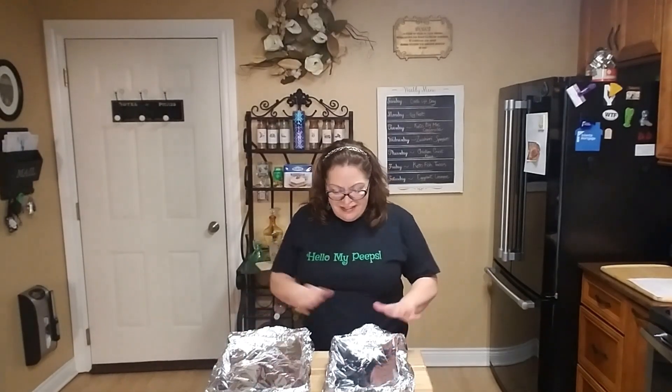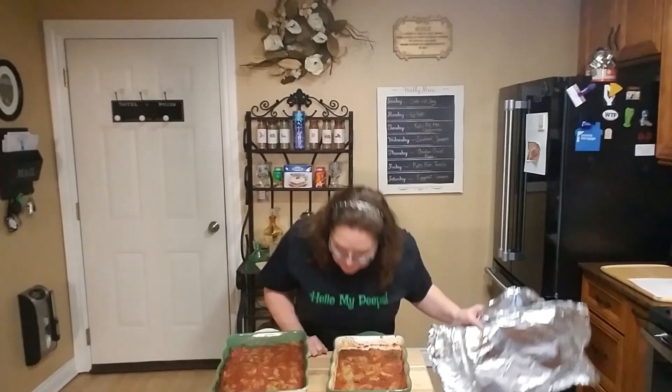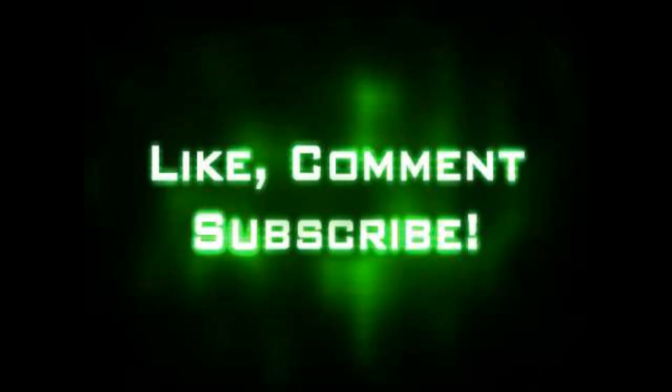It's out of the oven, and it's actually been sitting for about half an hour since I've been editing this video. Oh, it's beautiful! I'm going to plate it up — look at it! I can hardly wait to taste it. It's so fork tender and still steaming.